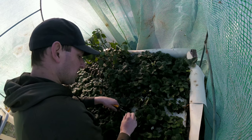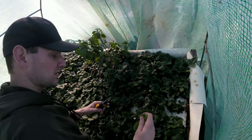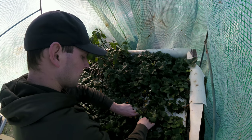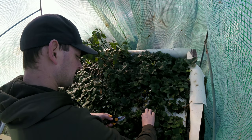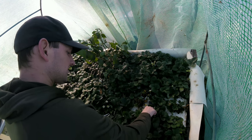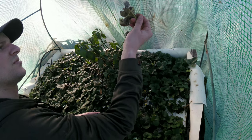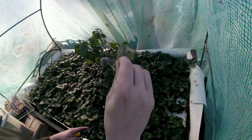Last year I didn't have this problem. I think what the problem is — I had my fan off for a couple days, and that was just enough to create mold growth. So if you have a greenhouse, make sure you keep plenty of proper ventilation. All these strawberries are wasted.